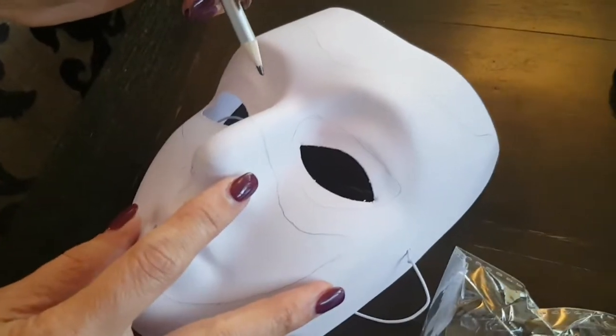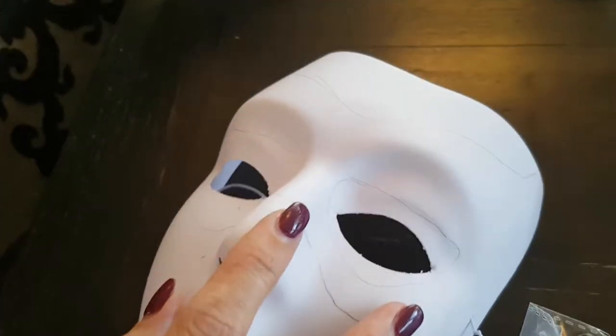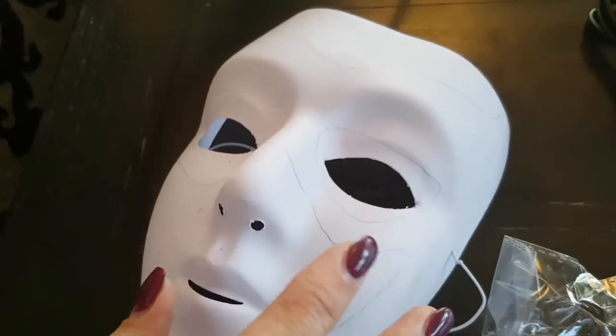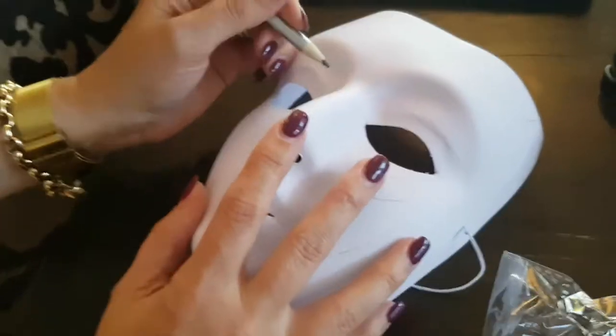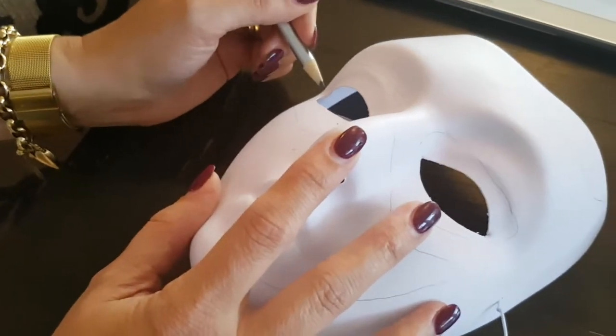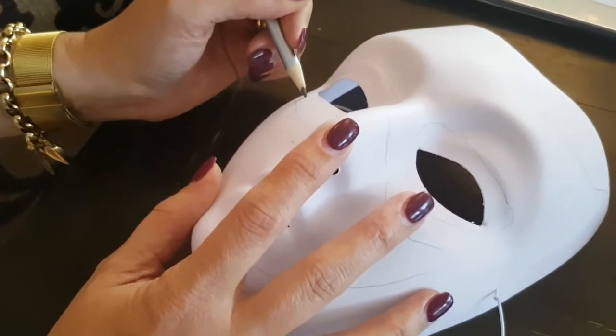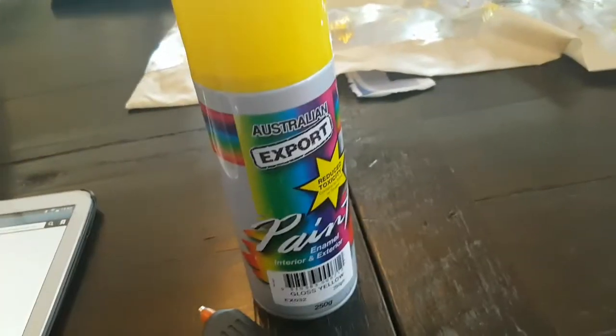I've got one more eye to do. We're just looking at a picture for reference. It's a bit rough but I'm sure I'll cut it out more accurately. This is going to be the little ear-side lightning-looking things.